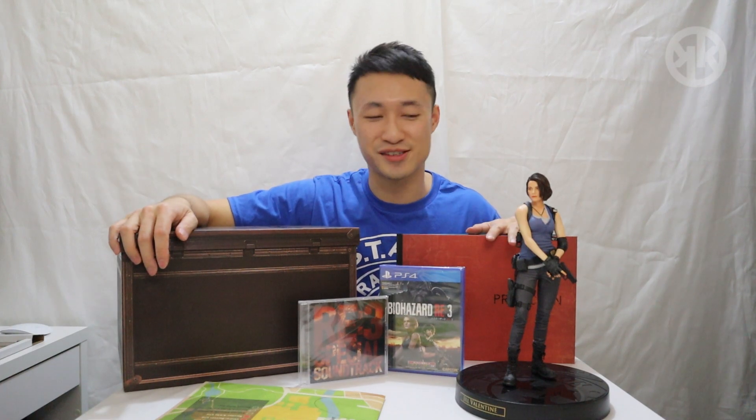So ladies and gentlemen, here we have it — this is the Resident Evil 3 Remake's Collector's Edition. We have Jill Valentine's figurine, the actual game, the soundtracks, the art book, and the Raccoon City map item box. I got this in Hong Kong for 1500 dollars. As a Resident Evil fan, obviously I'm gonna buy it no matter the price, but to me I think this is really worth it, especially because all the money is on this little figurine right here. You cannot buy it anywhere else — this only comes in the Collector's Edition. This is why the whole thing is so expensive, because we have this really highly detailed figurine of Jill Valentine. So here we have it — this is the Resident Evil 3 Remake's Collector's Edition Asian version.